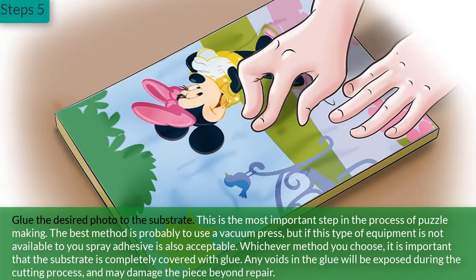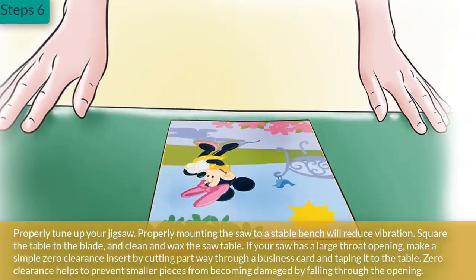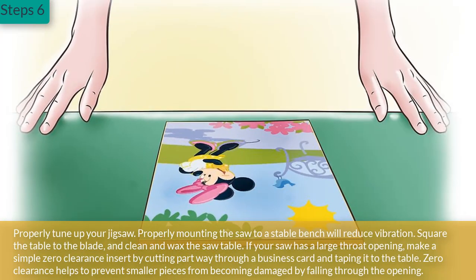Step 5: Glue the desired photo to the substrate. This is the most important step in the process of puzzle making. The best method is probably to use a vacuum press, but if this type of equipment is not available to you, spray adhesive is also acceptable. Whichever method you choose, it is important that the substrate is completely covered with glue. Any voids in the glue will be exposed during the cutting process and may damage the piece beyond repair.